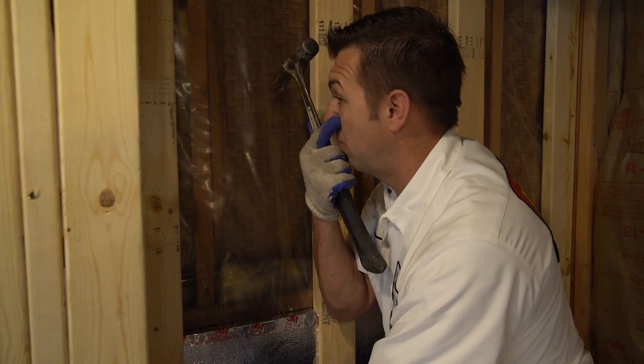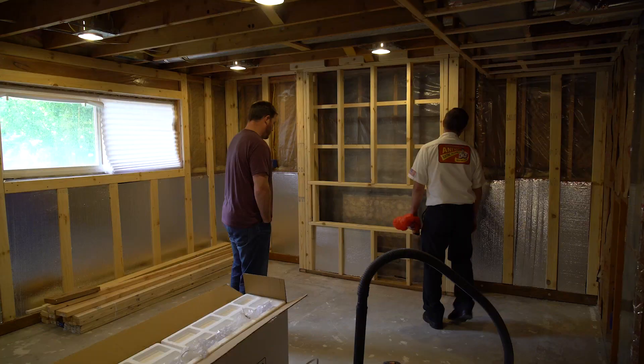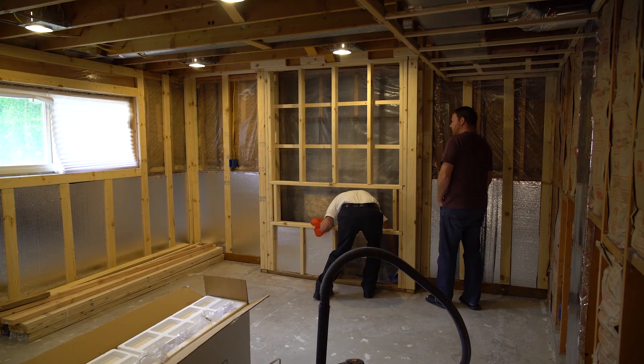I MacGyvered it. I have it all tacked up and tacked around here, and then down there so later on we can just grab it. Thank you. You're welcome — see you, have a good day.